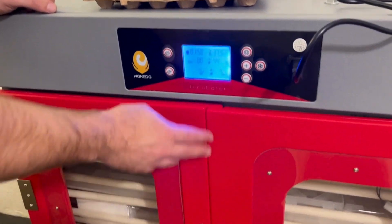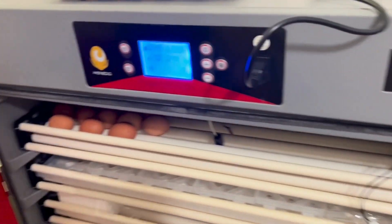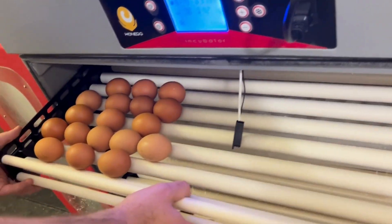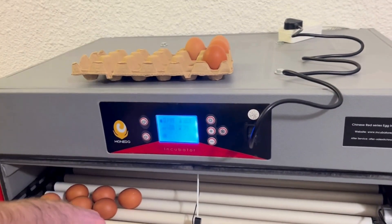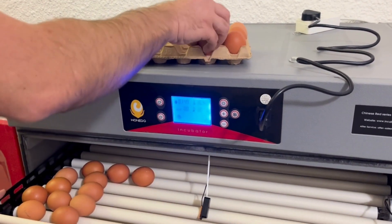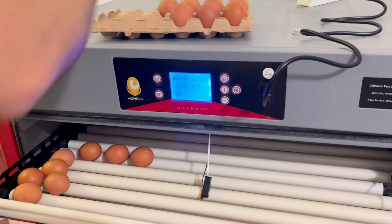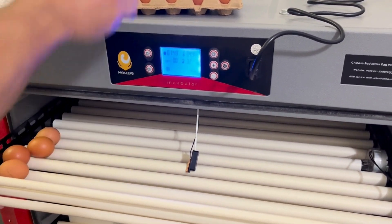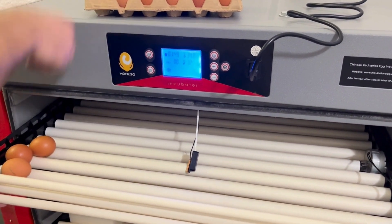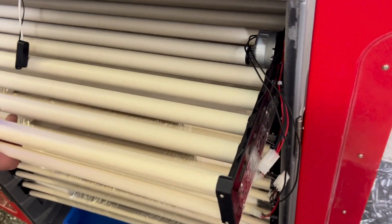Once we reach day 18, it's time for the last candle. We put it on cooling mode again and open up the machine. This time we candle the eggs and take them out of the incubator completely, because we are going to be assembling the hatching baskets. On day 18 you'll definitely be able to tell if the egg is fertile — there will be a dark mass, a nice big air sac, and in most cases you'll be able to see the chick move inside. If it's still clear or if the embryo died along the way, you'll be able to see that it is not fertile. Now we remove the hatching tray and assemble the hatching basket onto it.